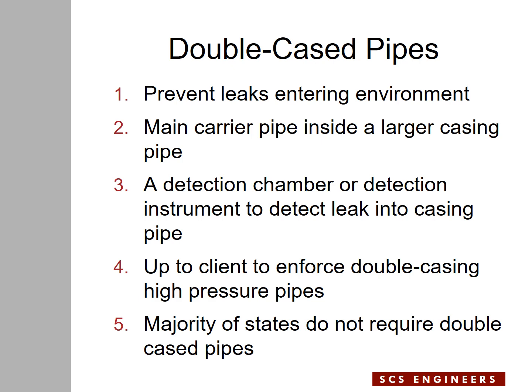A detection instrument can be a valve or a pressure gauge on a sealed casing pipe. If you open the valve and liquid comes out of the casing pipe, that is an indication of a leak from the force main into the casing pipe. If you read pressure on a pressure gauge attached to a sealed casing pipe, that is an indication of liquid from the force main filling and pressurizing the casing pipe.